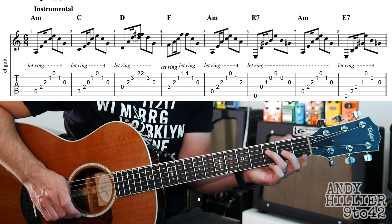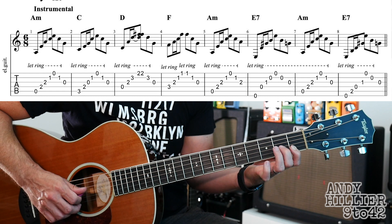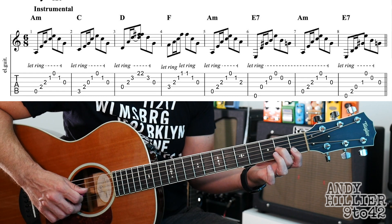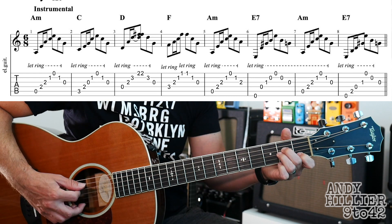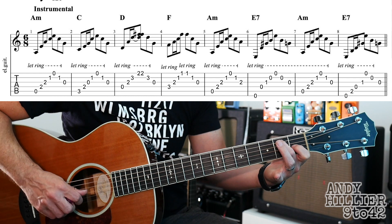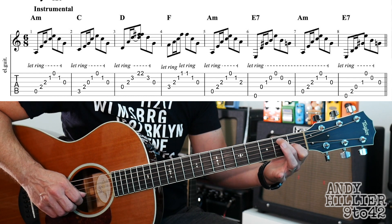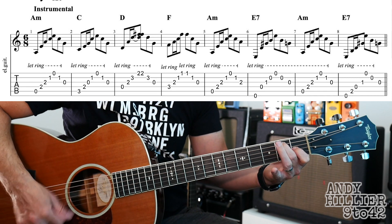And then this F chord, which is your first finger barred across the E and the B strings at the first fret, second finger on G2, third finger D3. Then back to an A minor chord, an E7 chord, which is your first finger on G1, second finger A2, back to A minor and then E7.